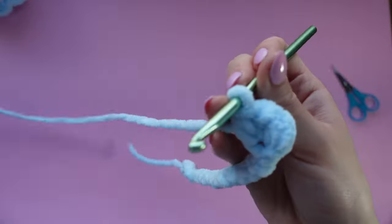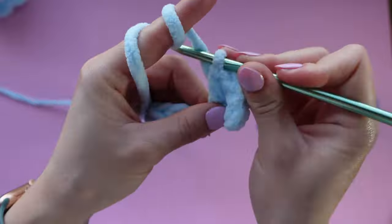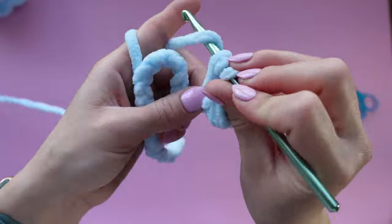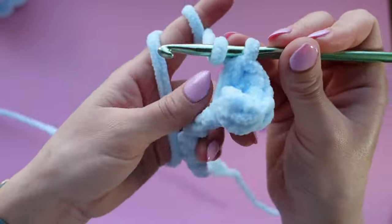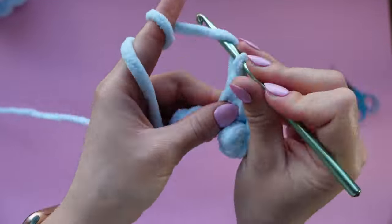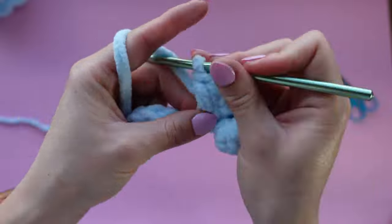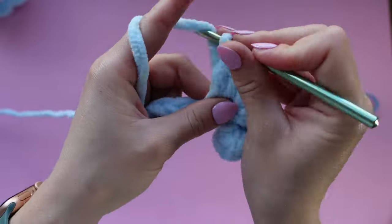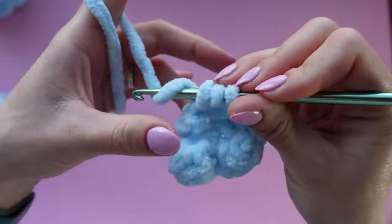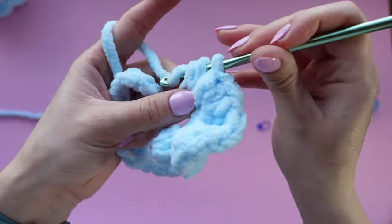Now we can move on to the next chain stitch. In every stitch you're placing three half double crochets, just making your way down the chain. You'll find the trickiest part is holding the blanket yarn itself — it is really thick and chunky so it can be kind of awkward to hold and get used to your hand placements. Just be patient with it and it will make a super cute jellyfish once you get the hang of it.